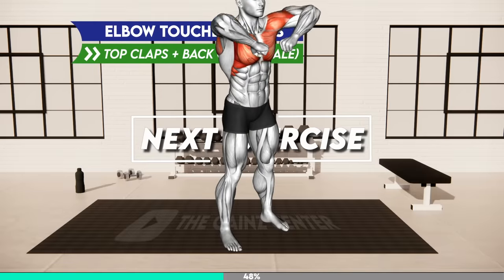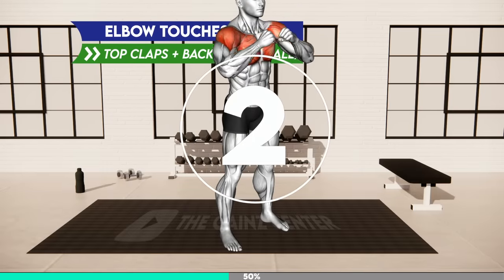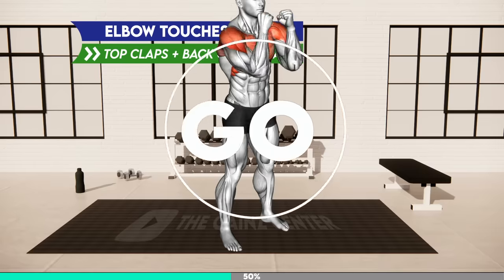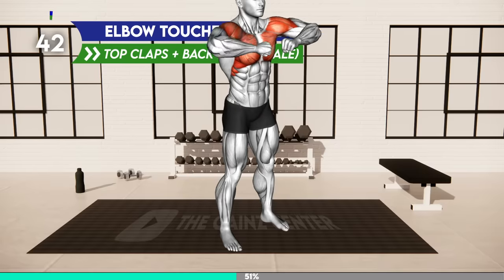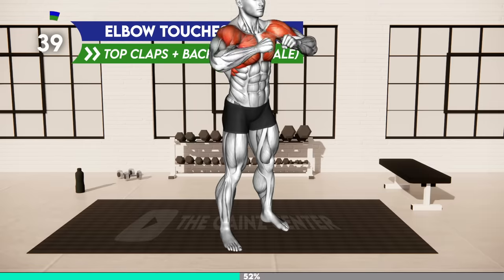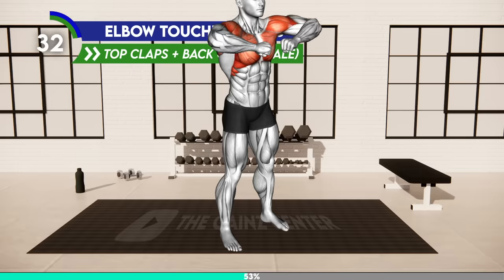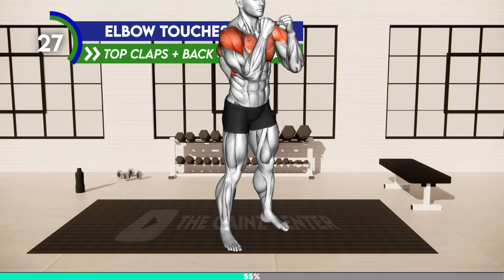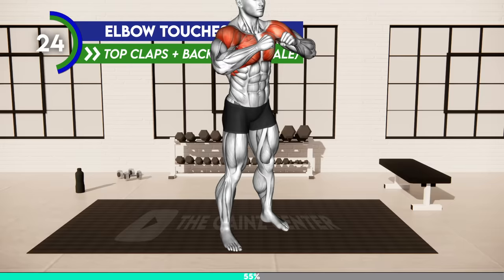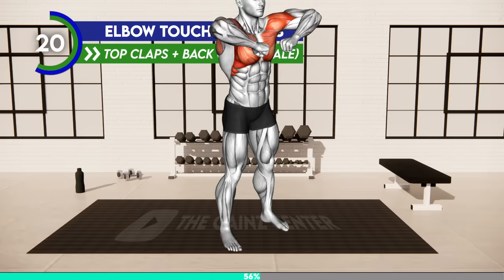Next exercise. Three, two, one, go! Stand hip distance apart and flex your elbows with palms in a fist. Raise your arms in front of you to shoulder level, keeping your elbows bent. Bring the elbows together to touch each other, with your palms facing away. Now rotate your shoulders and bring each elbow to the side, raising them higher than shoulder level. Your palms are now close together at shoulder level. Rotate your shoulders to return to the starting position. 20 seconds.